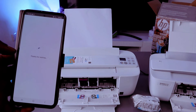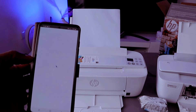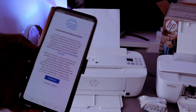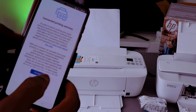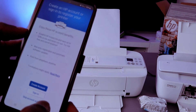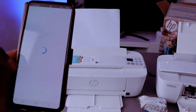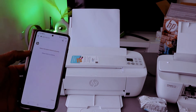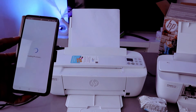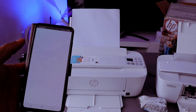It will tell you thank you for waiting while checking the printer status. Once you put the PIN number, it gets ready — connected printing service. Click accept all. Now it will ask you to create an HP account or sign in. I encourage you to sign in so you can scan documents and do many things with this printer.